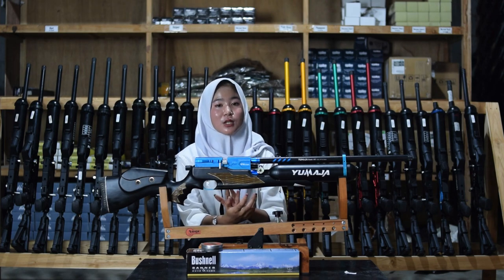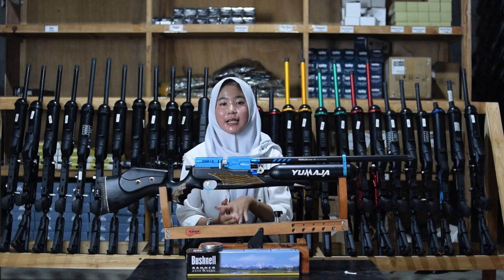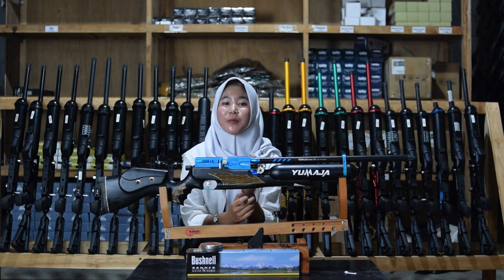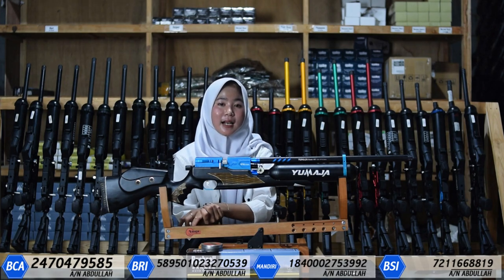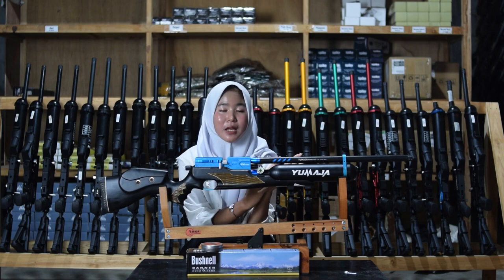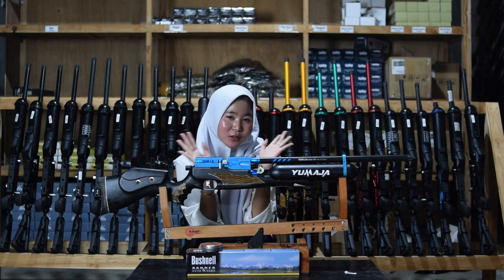Kalian bisa mengirim foto KTP sesuai dengan alamat anda. Jika kalian tidak mengirim foto KTP, bisa dikenakan DP sebesar 100%. Kalian bisa hubungi nomor yang ada di bagian link deskripsi. Jika kalian suka dengan videonya, jangan lupa di-like dan tulis di kolom komentar. Wassalamualaikum warahmatullahi wabarakatuh.